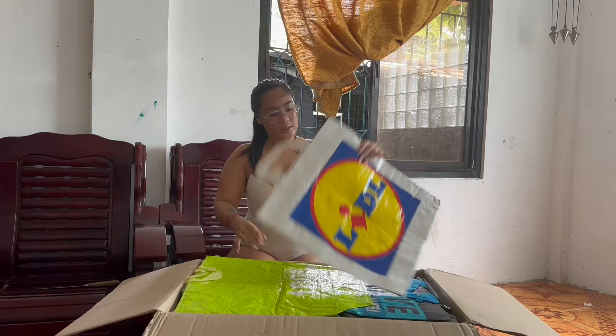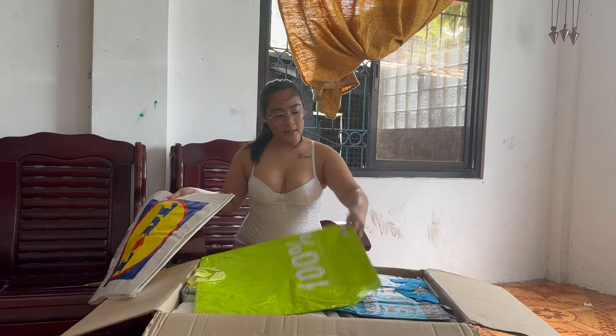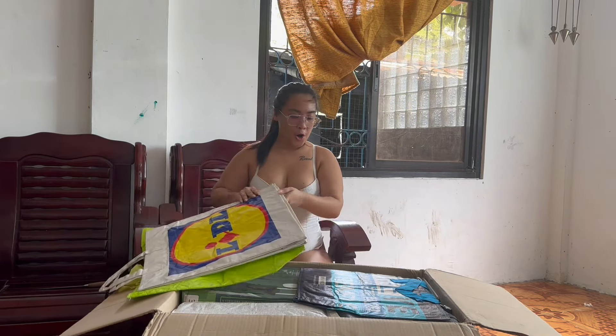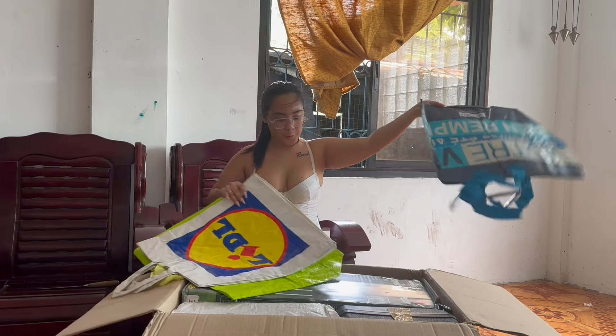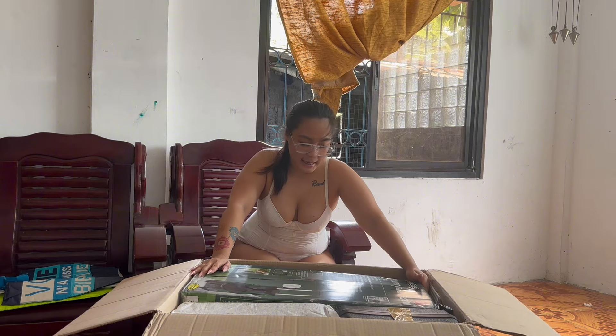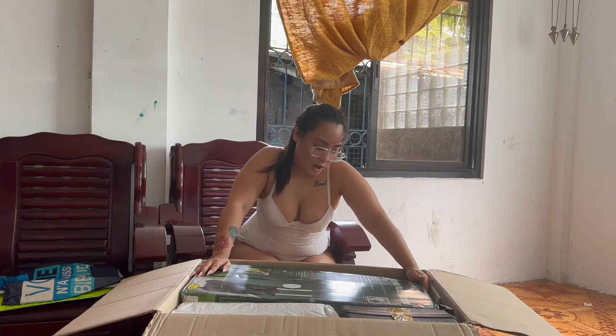So here we have some little reusable bags, ocean, and monofin. So here we have a big box guys, and it's a car shirt.